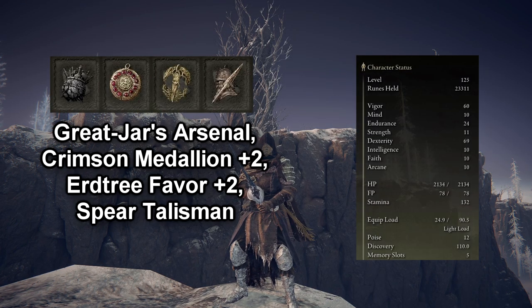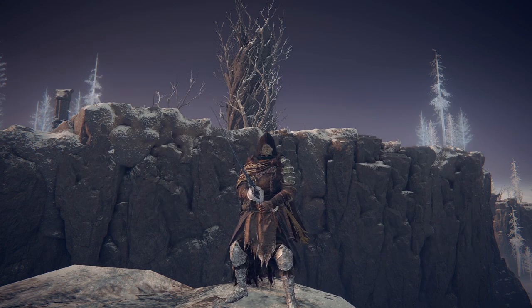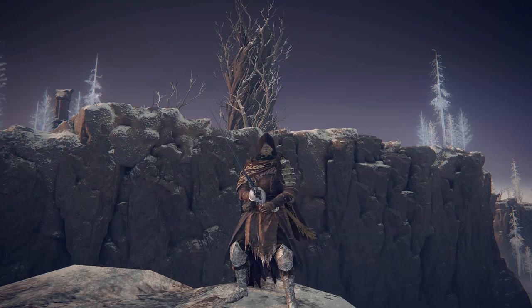If you want to go ahead and pause and take a look at my stats and talismans, you can do so now. I cannot wait any longer to show you guys how effective this build is — let's jump right in.